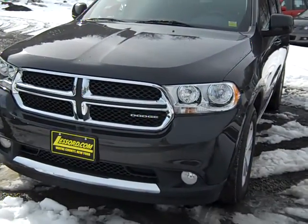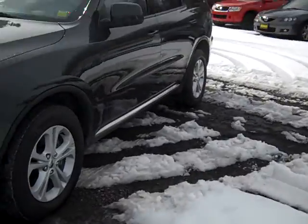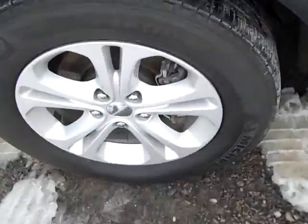Hey everyone, I'm over here at LaSord Chrysler Products in Sodus, New York, looking at a gently used 2011 Dodge Durango. It's in a lovely gray color, and you've got these nice rims and tires on there.